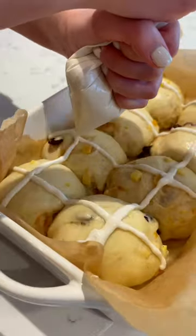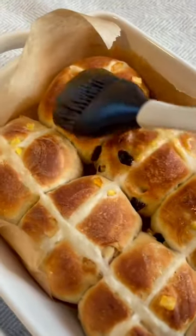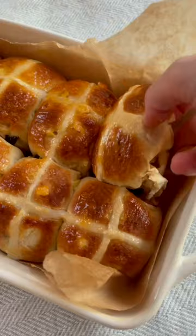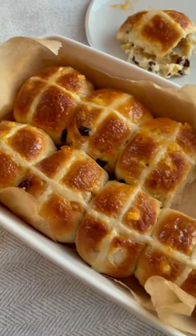Then it's time for our little shout out to Jesus — we do our little cross, which is just a mixture of flour and water. I bake this in the oven for about 14 to 16 minutes at 200 degrees Celsius. Once they're nice and golden, glaze them with a little bit of warm apricot jam and serve with a nice unhealthy amount of salted butter.